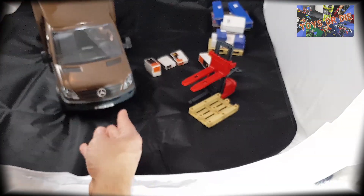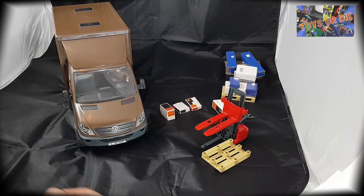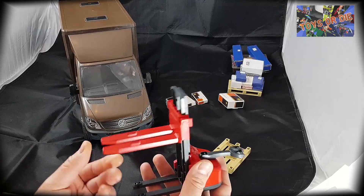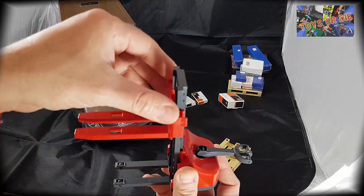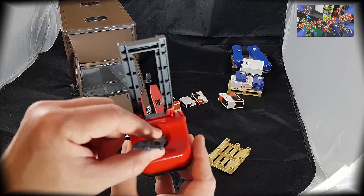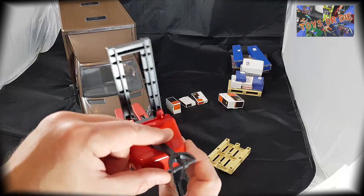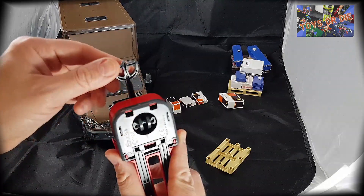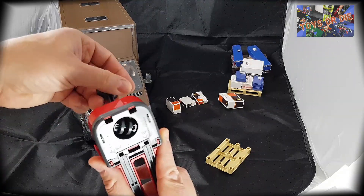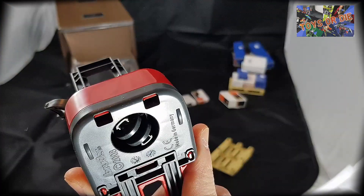Ce qui est très sympa avec ce modèle aussi, c'est qu'il ne vient pas tout seul. Il vient aussi avec des accessoires assez sympas, comme ce transpalette. Le transpalette est articulé au niveau de la direction. Regardez — on peut vraiment le diriger dans le sens qu'on veut. C'est assez sympa.